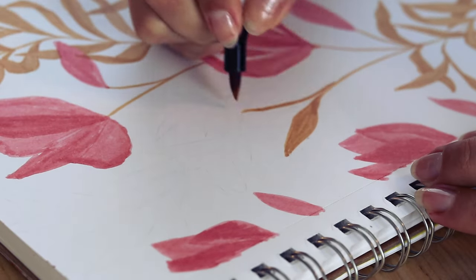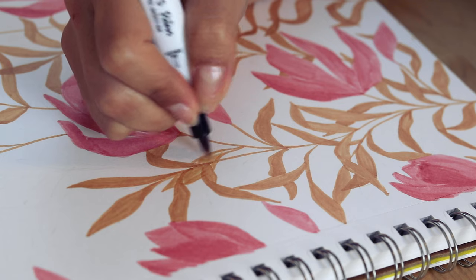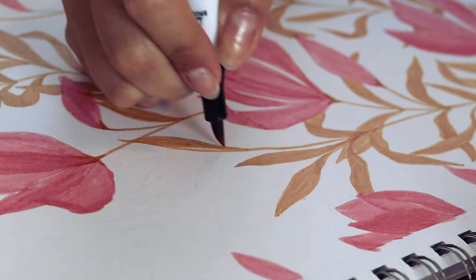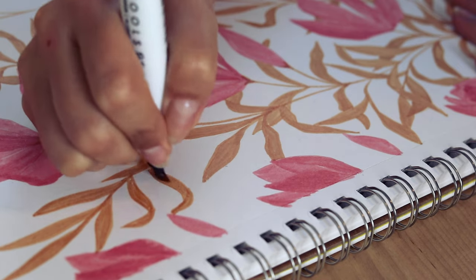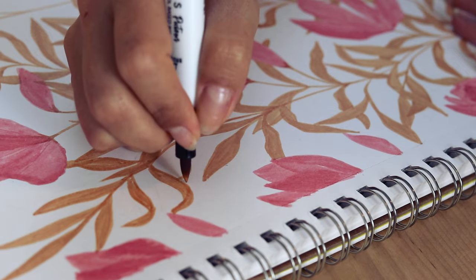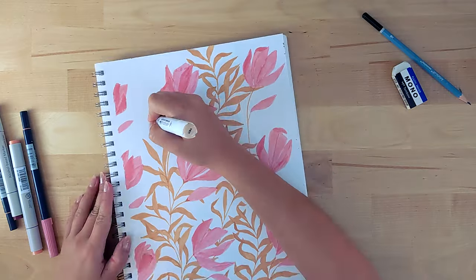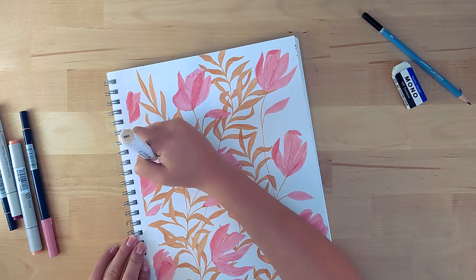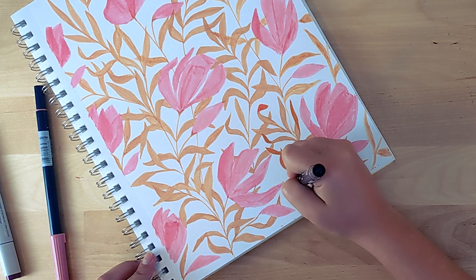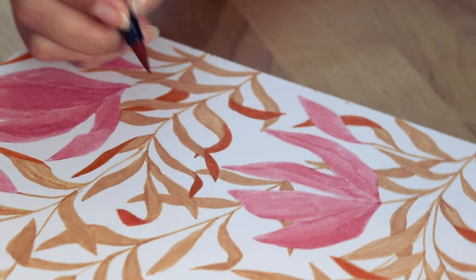At first I'm just working with two base colors and then we're going to make the drawing pop by adding more colors later. These are very simple leaves — you could draw them all in the same shape and position, or you can make them more dynamic by drawing them in different positions. If you have a hard time picturing different positions, use references — a plant at home or cut a piece of paper in the shape of a leaf and play with it. References help a lot and there's no shame in looking for inspiration. Now I'm using this orange tone to create separation between the leaves, and painting a different color where two or more leaves overlap to create depth and contrast.